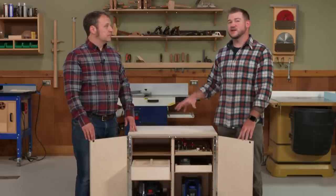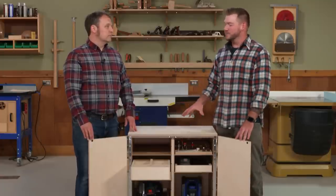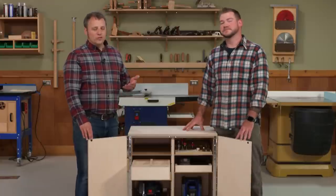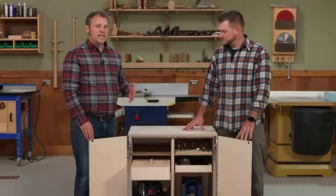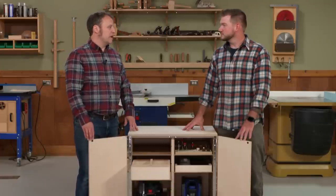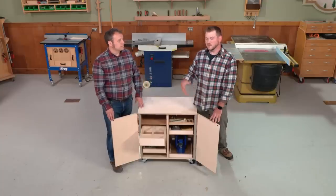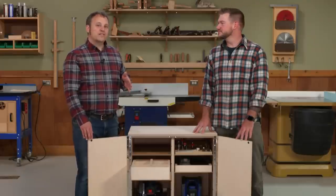The original plan called for using regular birch plywood with hardwood edging, but instead we used Baltic birch plywood because it has really consistent plies all the way through. It cuts cleanly and actually looks pretty nice for a shop cabinet. Without all those voids, it's a really clean look.